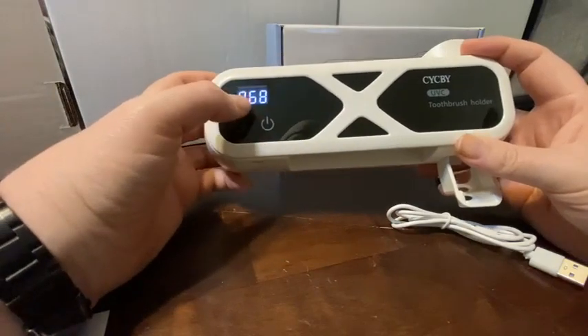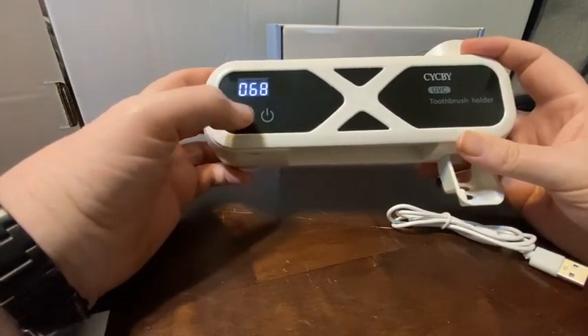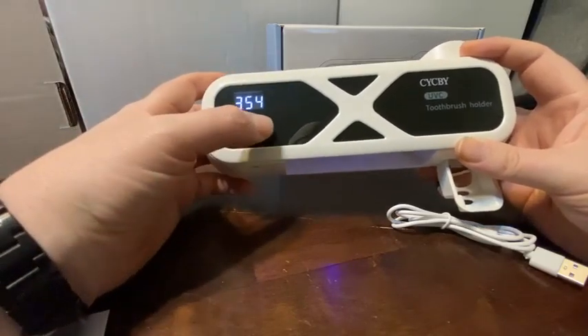It's got a power button which shows you how much charge you have — I've only got less than 1% at the moment — and then the UV button, which starts a four-minute countdown timer for the sterilization process.